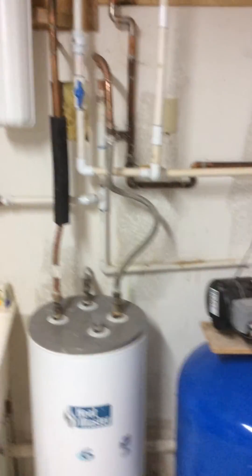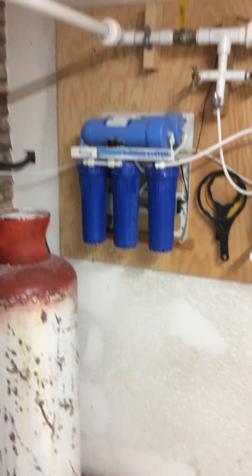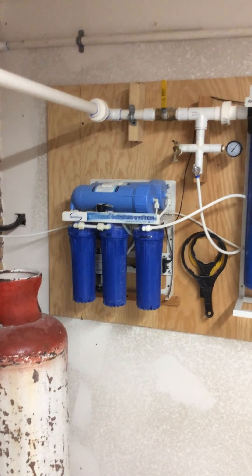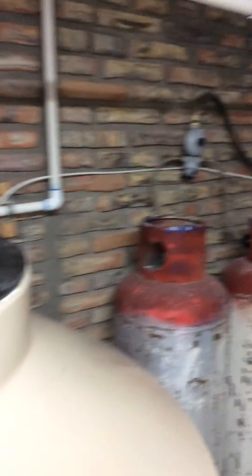I'm getting a second 400 gallon per day Ice Spring reverse osmosis machine so that I have backup, and to make sure the drawdown on the tank when we do laundry isn't so great.